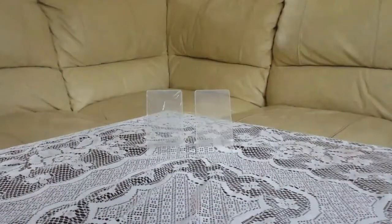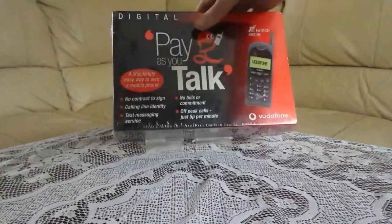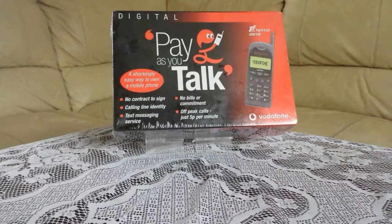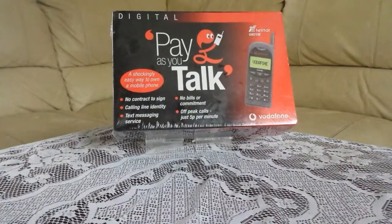And there you are — that's the actual phone in the box. It's quite heavy as well. Obviously it's got the phone, the charger, the wires and whatever else is in there. It would be interesting to see if it has got the £15 credit already on the SIM card, and if it would still work.